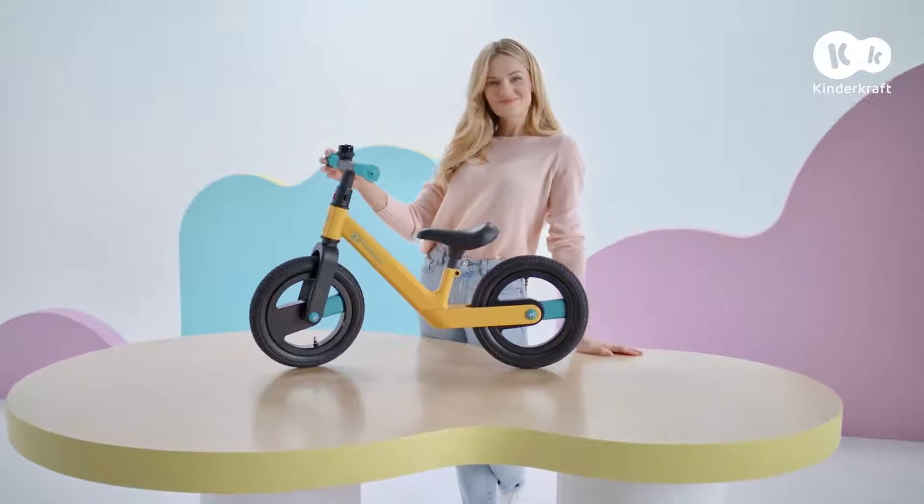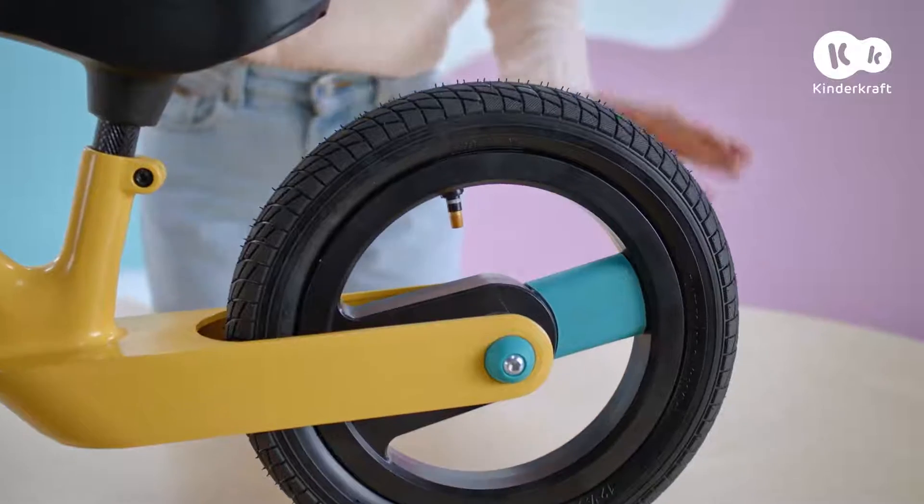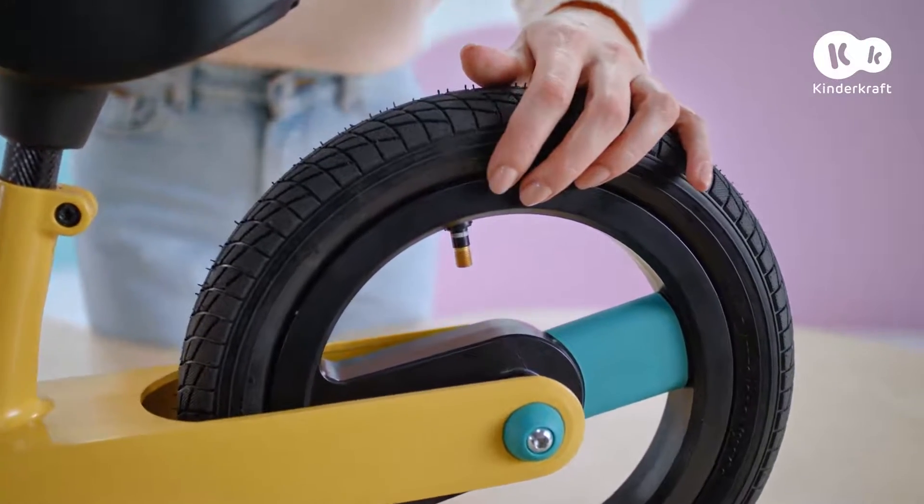You've now assembled GoSwift. Before going on a walk, remember to pump up the wheels.